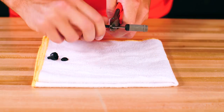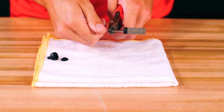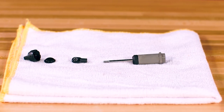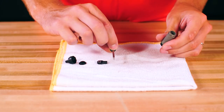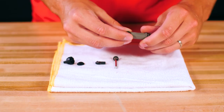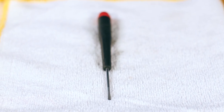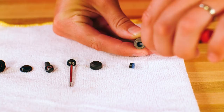Use the side cutters to firmly hold the shock shaft, getting them as close to the rod end as possible. Remove the rod end from the shaft by turning it counterclockwise. Now you can push the shock shaft up and out of the body. Set aside the shaft and remove the lower cap from the shock body. Underneath the lower cap, you will find two seals with a plastic spacer in between them.